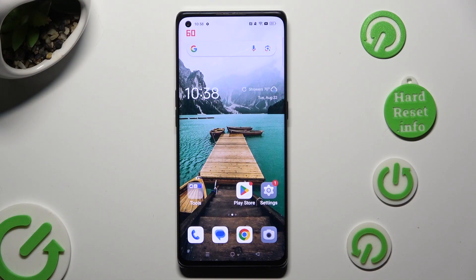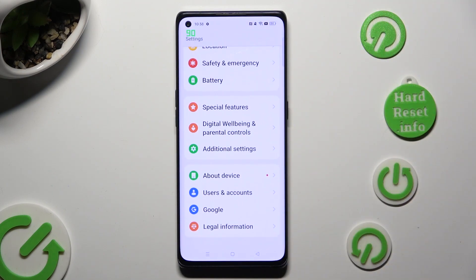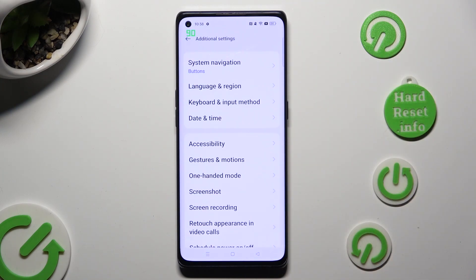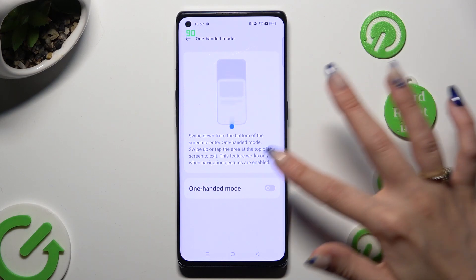Begin by going into Settings and scrolling all the way down to access Additional Settings. Then tap on One-Handed Mode and click on the grey switcher next to it in order to activate it.